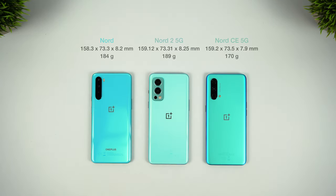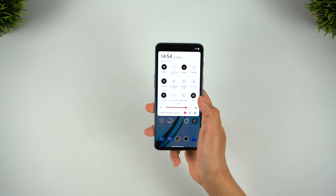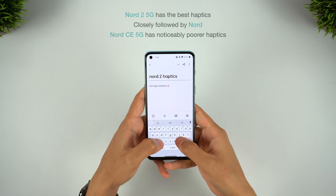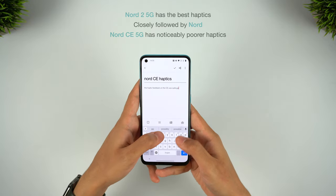All three phones are very similar in size, and the smooth and rounded edges make them very comfortable to hold. The CE takes the crown for most comfortable though, as the thinnest and lightest device. Reachability is pretty good on these phones since they're all fairly narrow, but they're all very much two-handed phones because of how tall they are. The haptics stood out to me as being much better on the Nord, and especially the Nord 2. This also makes the Nord CE feel cheaper since they're not as tactile, so that was a noticeable difference.